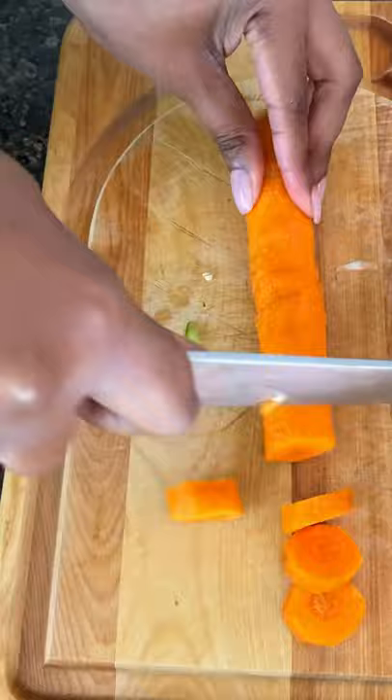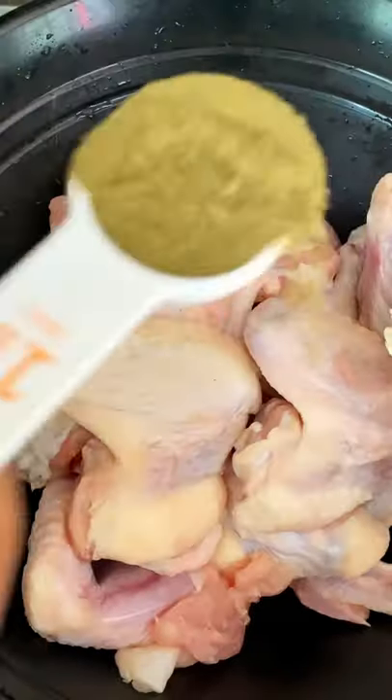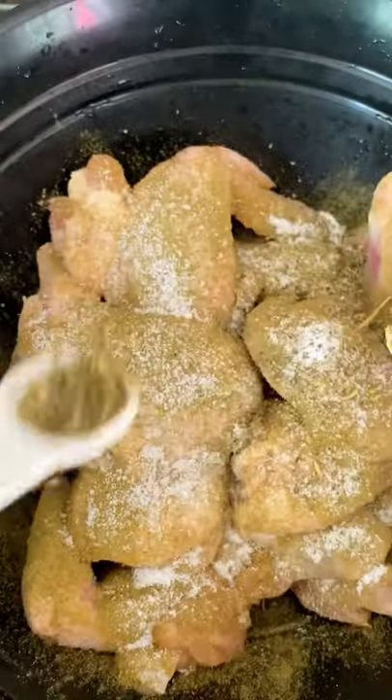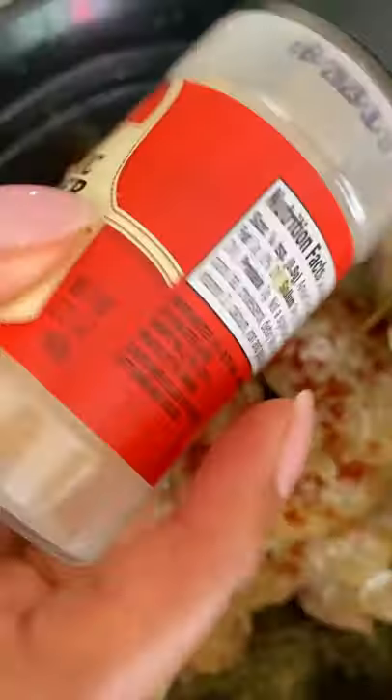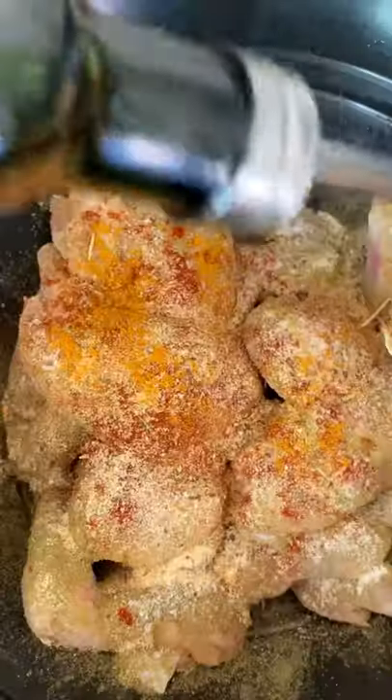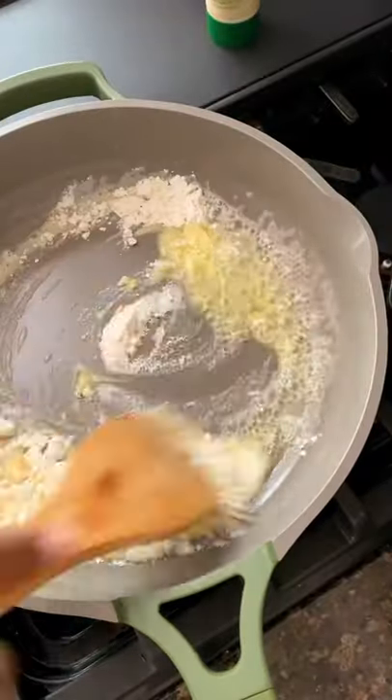Chop all your veggies and assemble on a baking tray or baking dish. Then you want to go in with your Brown Girl Spice Poultry Seasoning, Kosher Salt, Herbes de Provence, some smoked paprika, garlic powder, and a few other goodies, and season the chicken. The recipe details actually went out to my newsletter crew today, so hopefully you were on the list. Season the chicken, put it on top of the veggies, and bake it off in the oven.